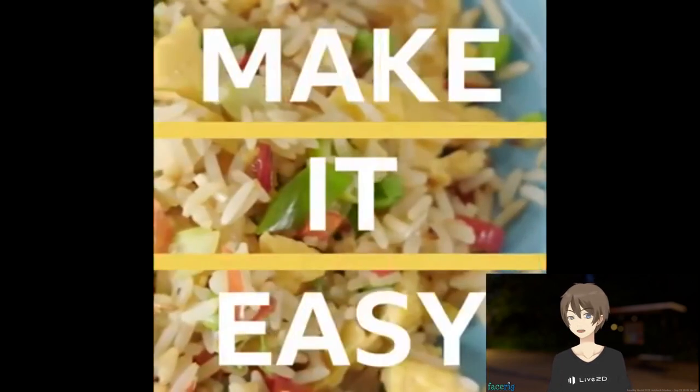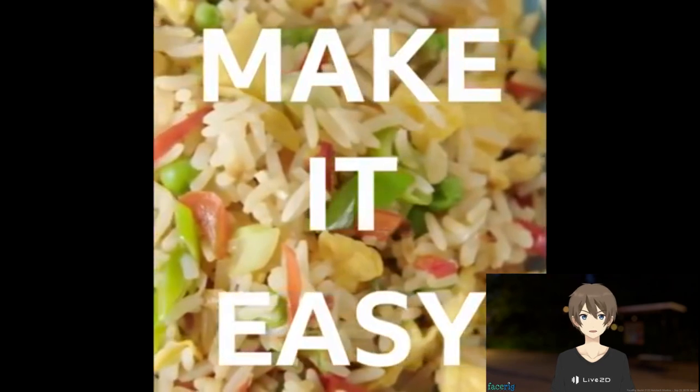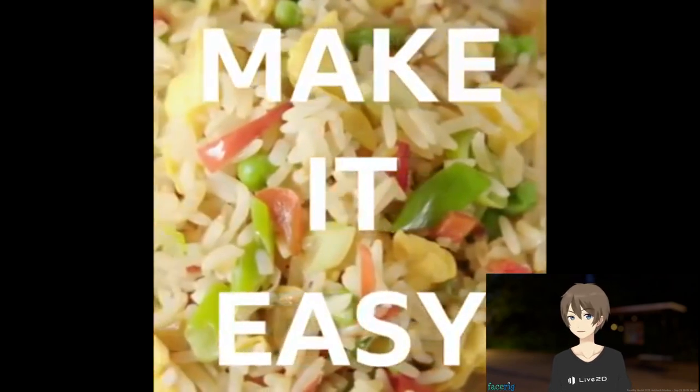She messed up the rice, guys. We can't eat her rice. This is Bloodtear, signing off. Go get real fried rice.